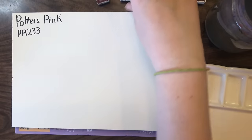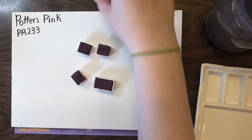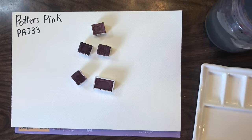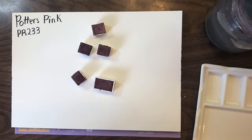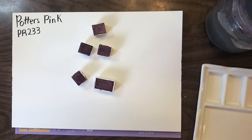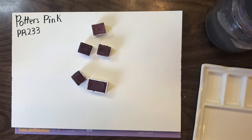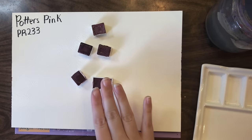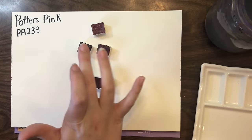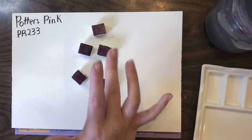I have four Potter's Pinks in my palette, and my mom has one extra in hers. For the sake of talking about Potter's Pink — especially if you love granulating mixes — I've borrowed hers, so we are going to be looking at five different Potter's Pinks: Roman Smalls, Cosmic Creations, Watercolor Candies, Soliloquy, and A Gallows.